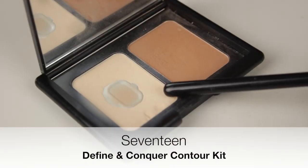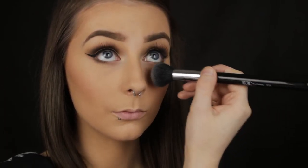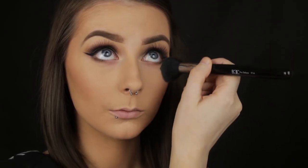I like to use the highlight shade in my 17 contour kit to brighten the under eye area. I still have some fake tan on now but when I'm pale I can get away with using this to set my foundation and it works really nicely. I also like to use this to add some definition to my cheeks — I sweep it just underneath where I applied my contour and that gives me a nice crisp clean edge.